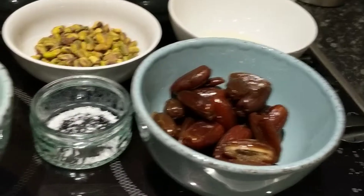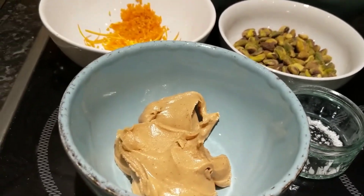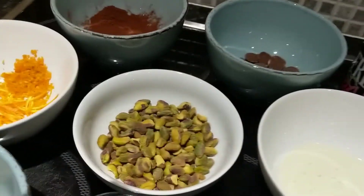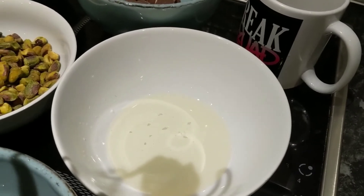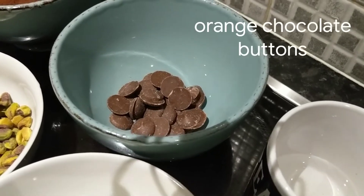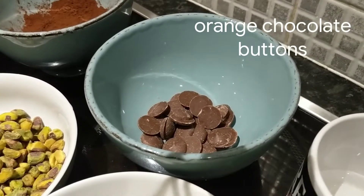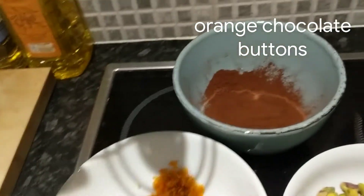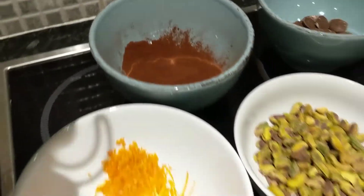260 grams of stoned dates, big pinch of salt, 150 grams of 100% pure smooth peanut butter, zest of one orange — that's going to be for the decoration — 90 grams of pistachios, two tablespoons of melted coconut oil. And then over here we've got some nice chocolate milk or dairy-free chocolate drops, got these from Asda. Working out about 50 grams on that, and then some unsweetened high quality cocoa — 20 grams of that as well. That's all you need.